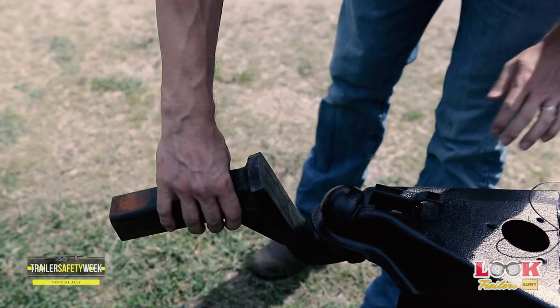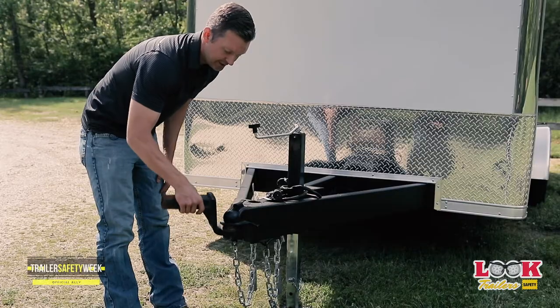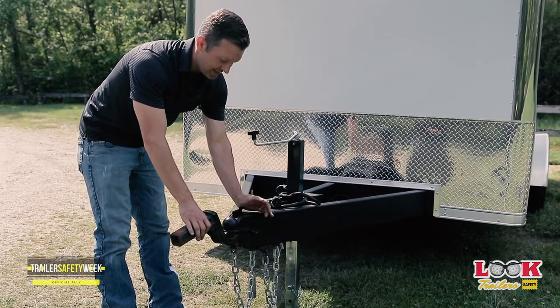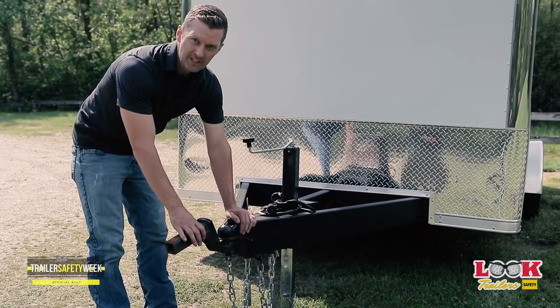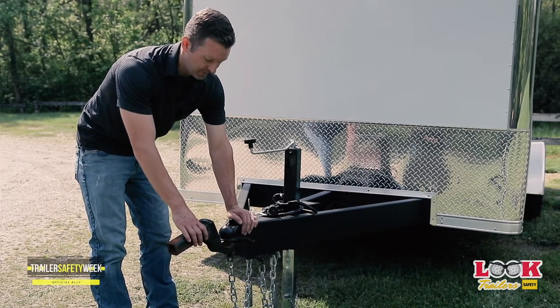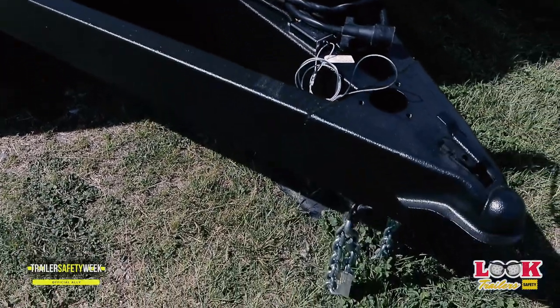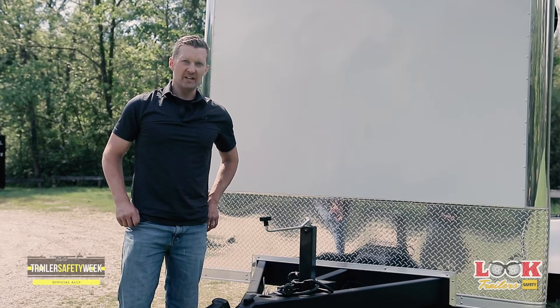Starting at the coupler, you can take your insert, place it in the coupler, and make sure that it's adjusted properly. You should never need a hammer to get the safety latch to engage. If you do need to adjust the safety latch, we recommend you take it to one of our professionals. You can also add grease to the coupling, as that will help increase the life of the ball and the coupler.